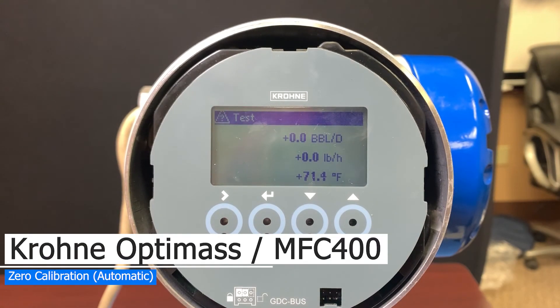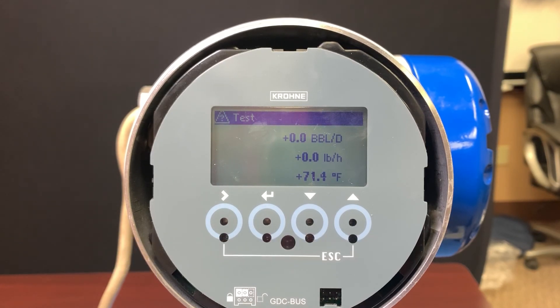We're going to walk through zeroing the meter. This process is really important after it's installed. It's also recommended in different processes and by different people relative to the industries you may be servicing.